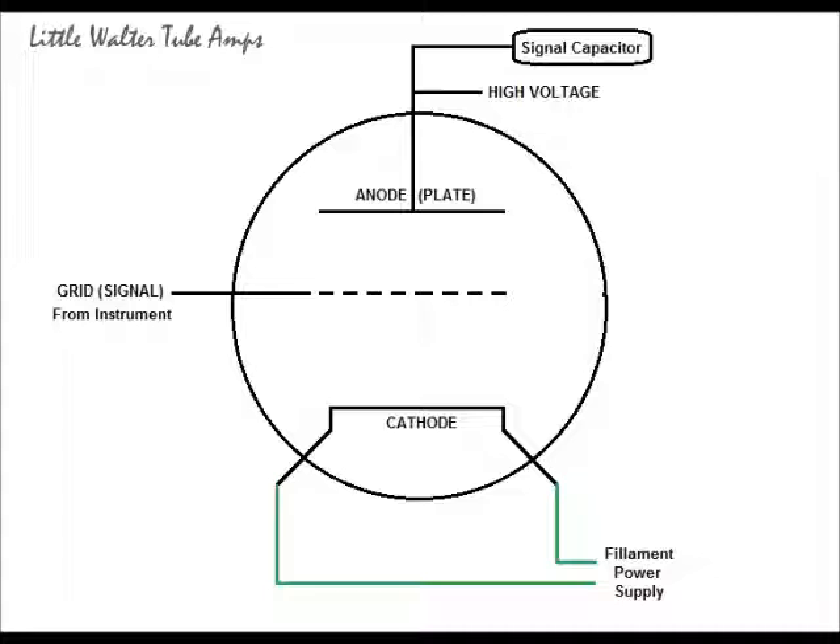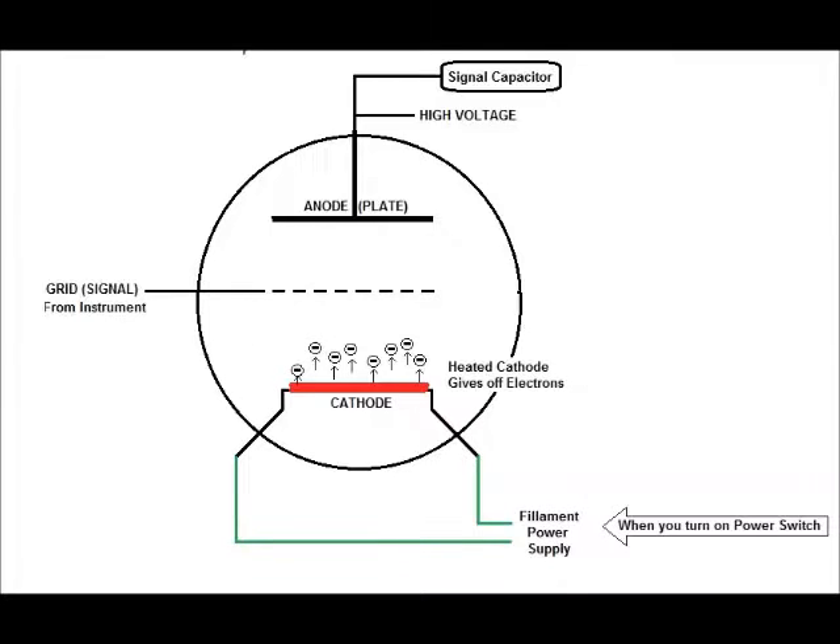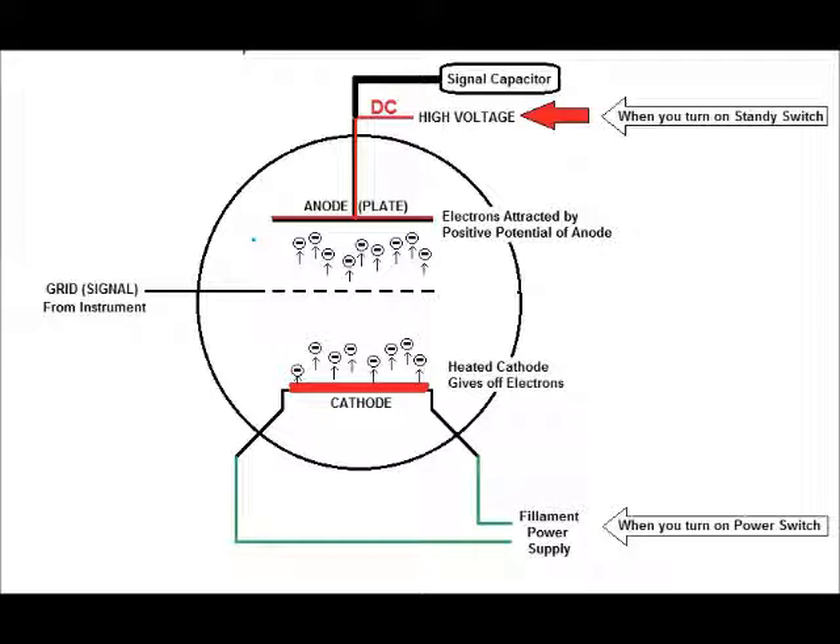The cathode is treated with a chemical that promotes the expelling of electrons. Electrons are negatively charged electronic particles — that's as deep as we need to go. When you turn on your first power switch on the amplifier, current goes into the filament power supply and the cathode starts to glow. It's basically a heating element, and as the cathode gets hot it expels more electrons — little negatively charged particles racing off the cathode toward the anode.